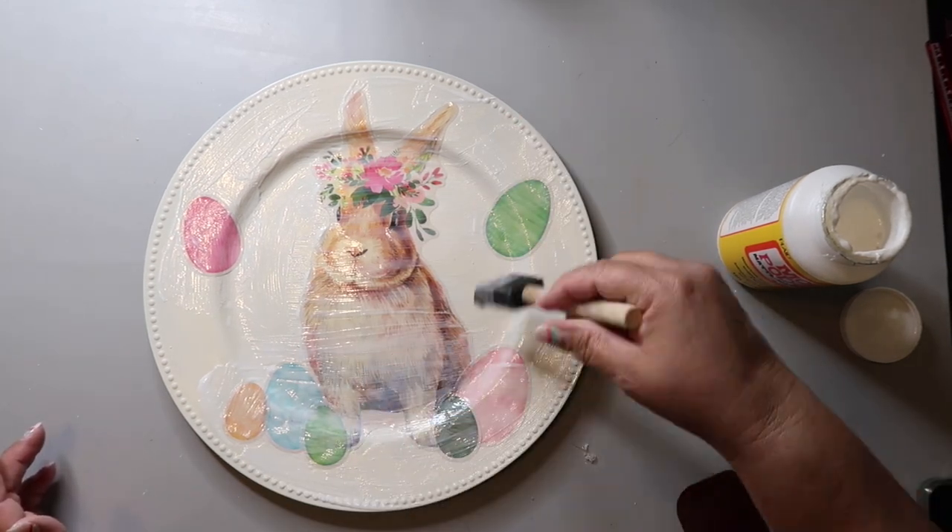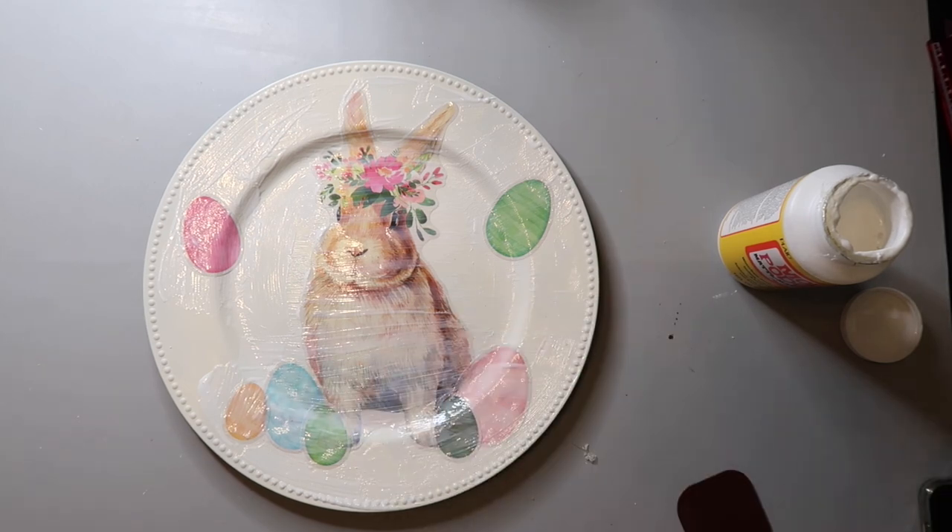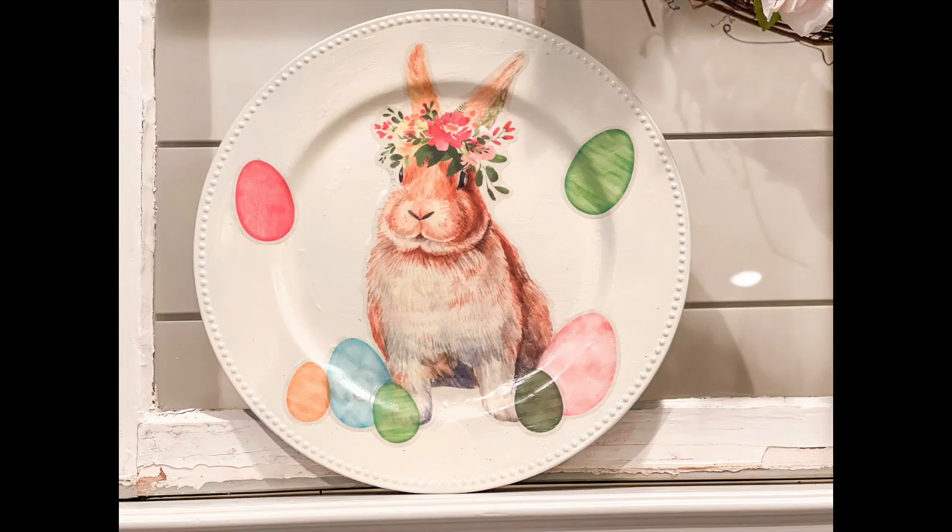Again, not food safe or anything like that. This turned out really, really cute. I just have it leaning up against near my tiered tray. I love that bunny so much. I'm going back to the store today to get another vinyl bunny cling if they have them — they better have them — because I just think it looks so beautiful.